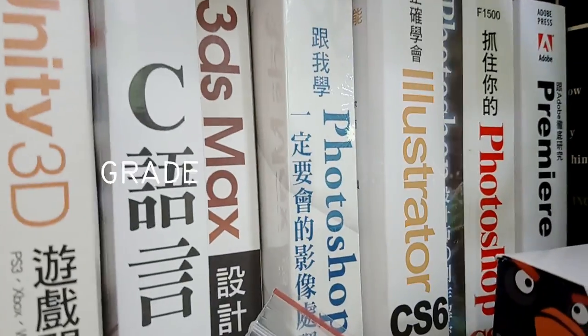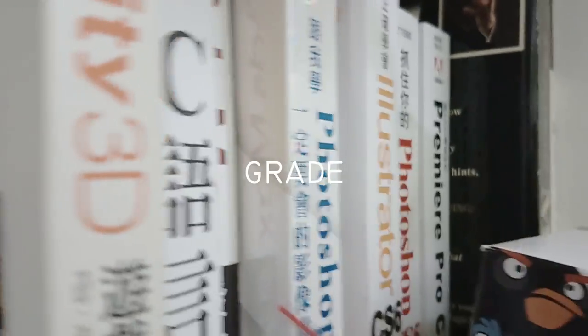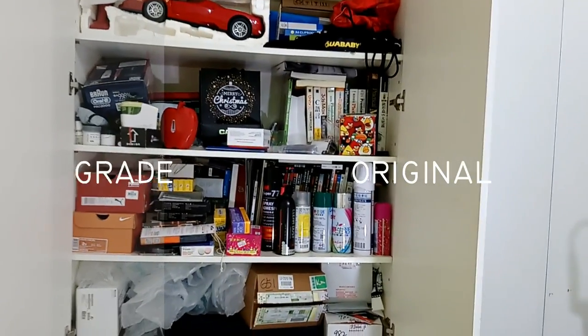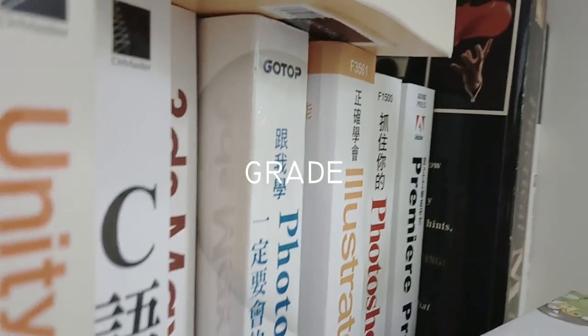This phone has an electronic image stabilizer, but it comes out with some weird effect, so I'm not a big fan of it. I also think the exposure adjustment is a little bit too fast, and it's really annoying. The autofocus, however, is really good — it won't hunt a lot, and it will stay in focus wherever you go.